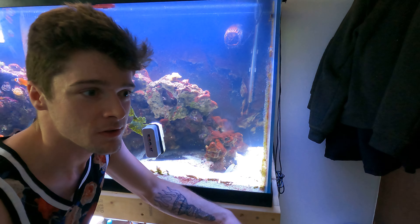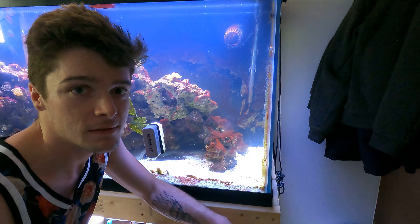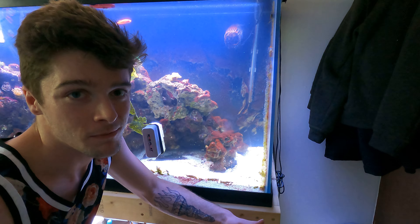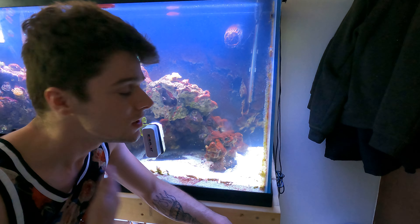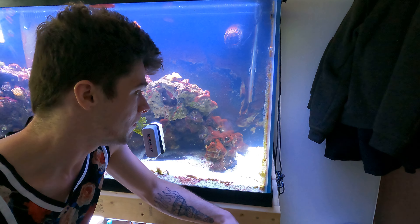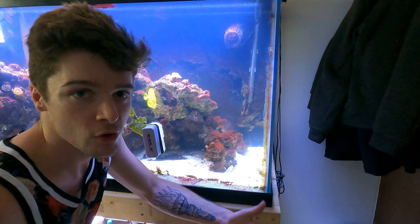Your best bets are to get a filefish or some peppermint shrimp if you want to do it naturally — that's how I like to do it. So I got a couple of peppermint shrimp now, but they haven't touched the Aptasia yet. They've only been here a couple days.